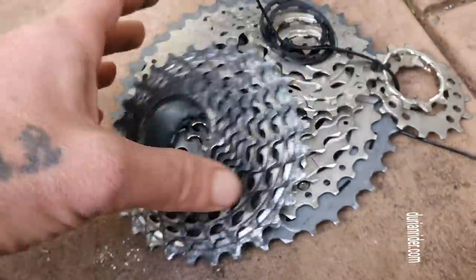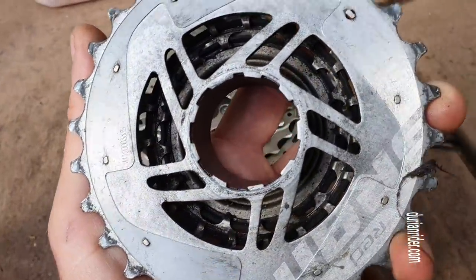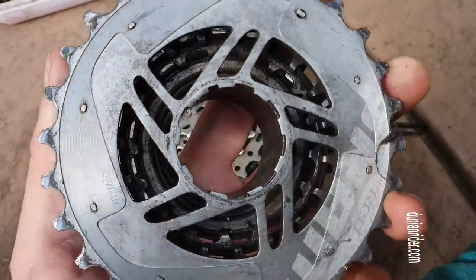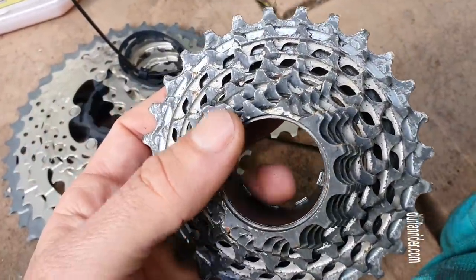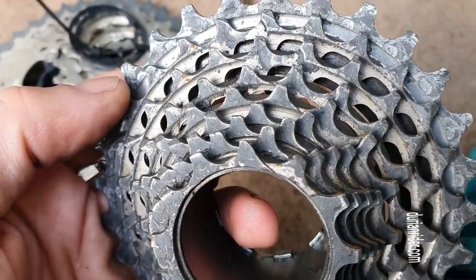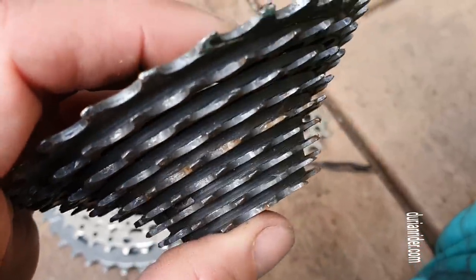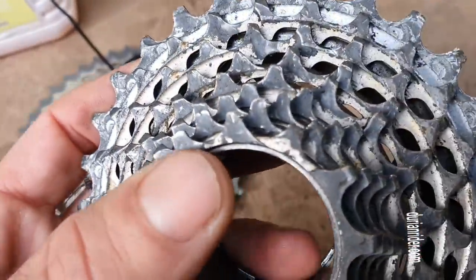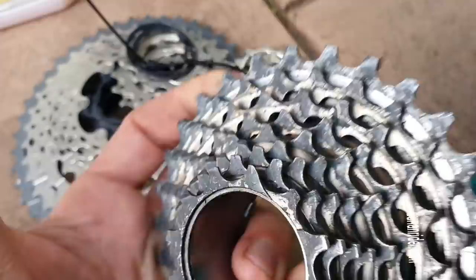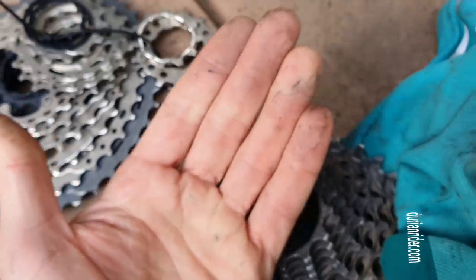Here we have a cassette — this is one of my favourite cassettes, the SRAM. It's a 10 speed, I think it's a 1090, and it's very lightweight. This is a 28. I haven't cleaned this for five years — this is five years of dirt on there, literally. This is using Squirt Lube since 2013. That's pretty clean for five years of use. And this other one is dirty — that is a dirty cassette.